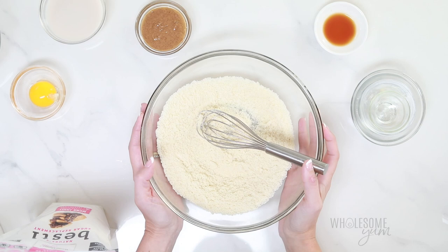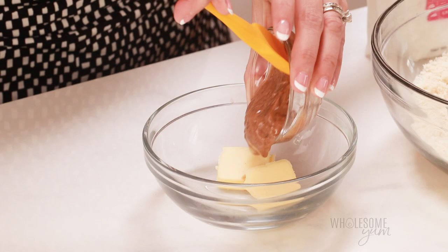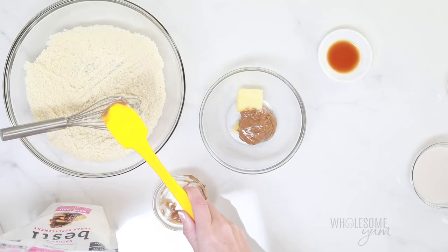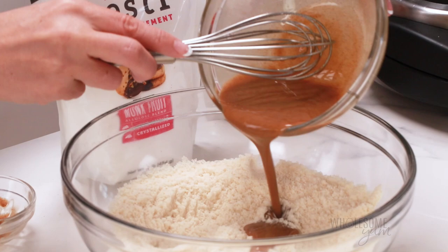The next couple of ingredients are going to help your almond flour waffles get super crispy. If you've worked with almond flour before, you know it doesn't get super crispy on its own. So what we're going to do is mix two tablespoons of butter and two tablespoons of almond butter — the almond butter helps the waffles get crispy. Melt that all together in the microwave or on the stove, then whisk until smooth and pour it in with your dry ingredients.